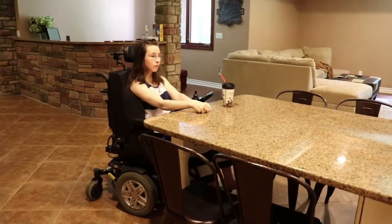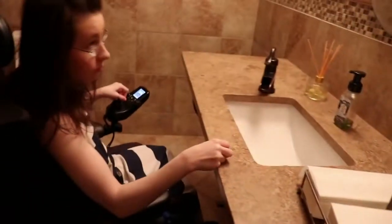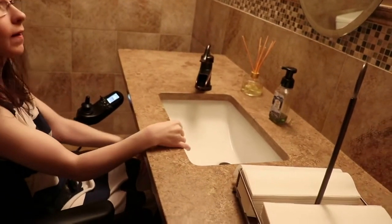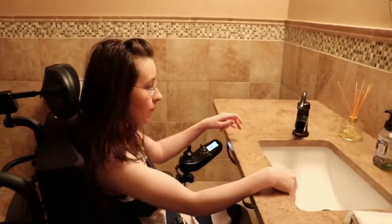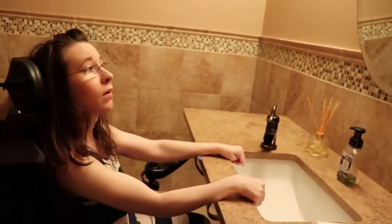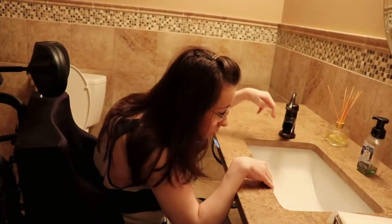We use the table for dinner, and also if I need to work down here, that's where I go. This is our bathroom. As you can see, every sink down here is clear underneath — no cabinets — so that I can get to it with easy access. Also, the faucet is on the side, because due to my curvature, having the faucet on the side makes it easier for me to turn it on and off.